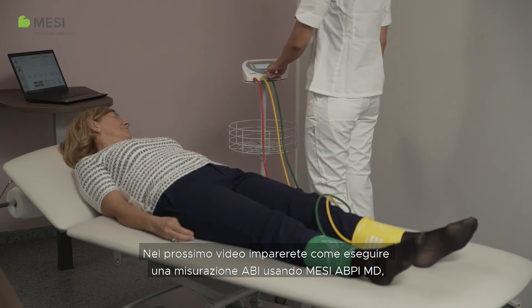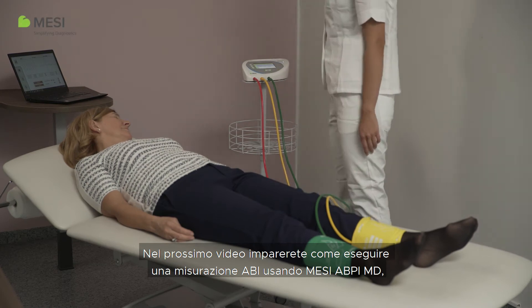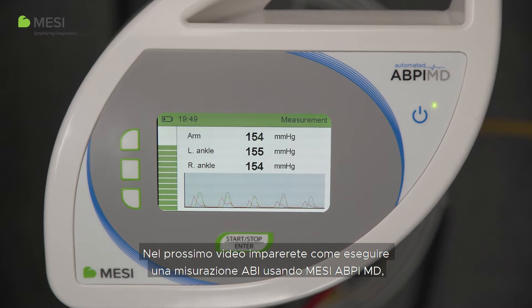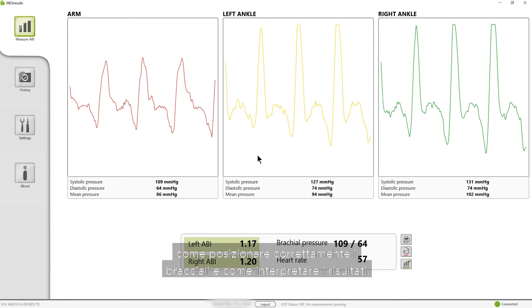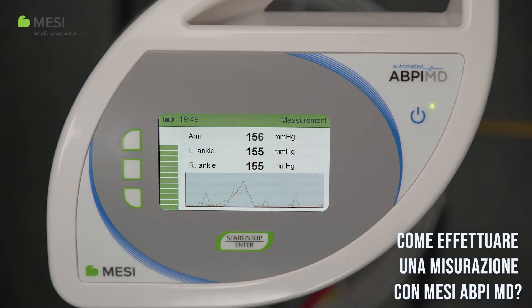In the following video, learn how to perform an ABI measurement using the Macy ABPI-MD, how to place the cuffs correctly, and how to interpret the results. How to perform a measurement with the Macy ABPI-MD.